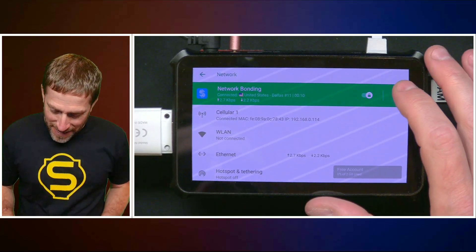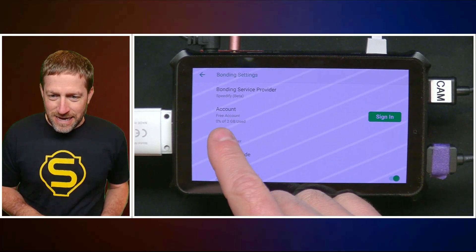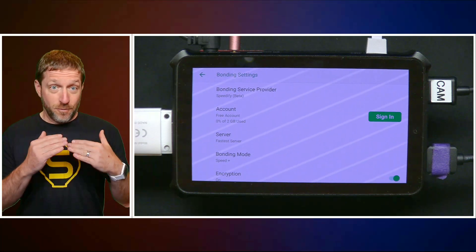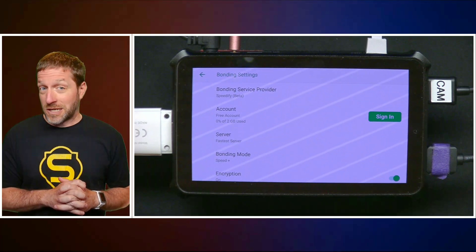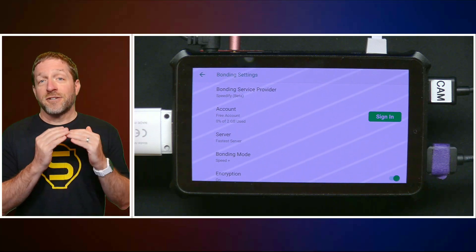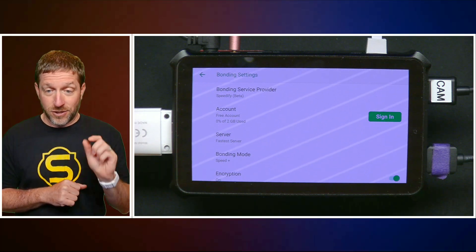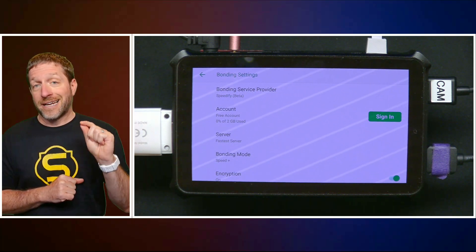Network bonding is provided by Speedify and it's on right now. This is a beta — it gives you a free account by default, but if you sign in there are different levels of service. You can buy a year's worth of service and save money, and there are higher tiers as well. If you're going to be doing bonding a lot, pay for a higher tier that gives you a dedicated server and makes bonding more reliable and resilient.